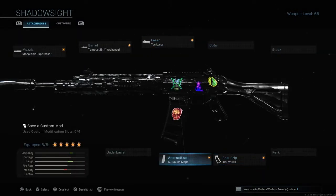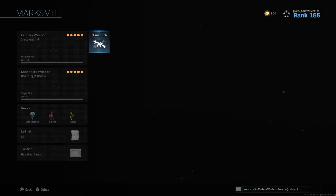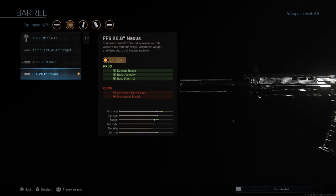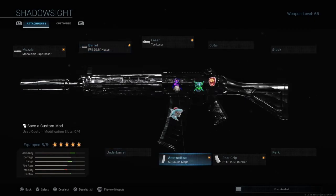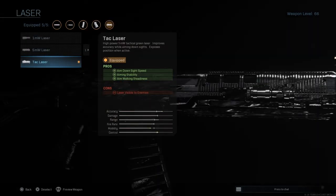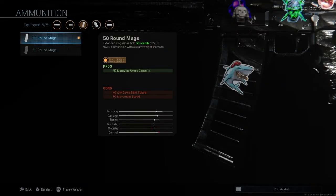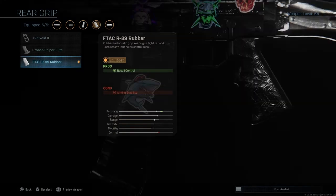For the second build: muzzle is again the monolithic suppressor. This time we're gonna use the last barrel — it still has a range advantage, just a little bit less. We're gonna use the tack laser again for ADS speed. Ammunition is 50 or 60 round mags, up to you. And then we're gonna use the last rear grip because of the recoil control.